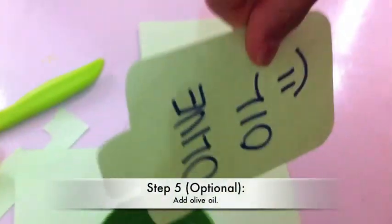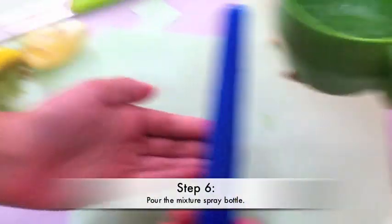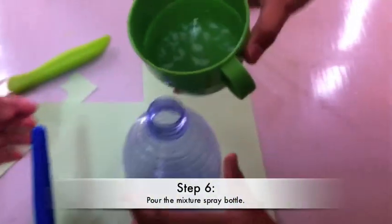Step five: you can put some olive oil if you want, but we're not doing that. Step six: pour the mixture into the spray bottle.